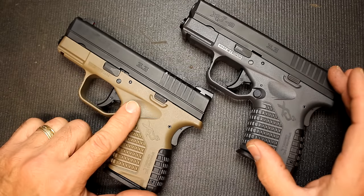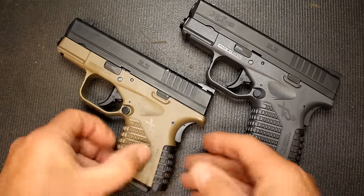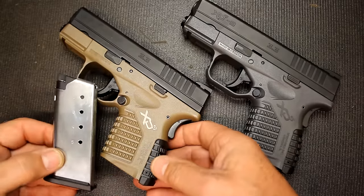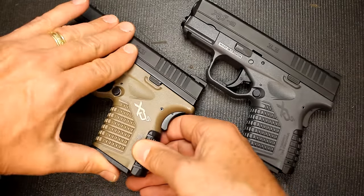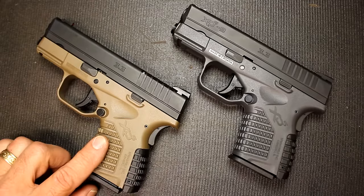One of the things about the .45 is that it only holds five rounds in the standard magazine. And you can get the extended base plate holding six in the magazine. And this is in the FDE frame.